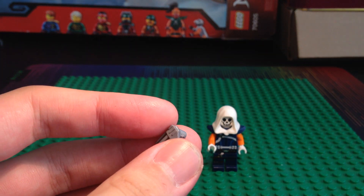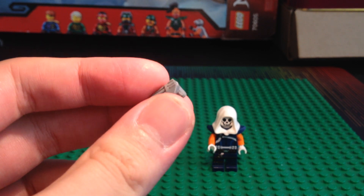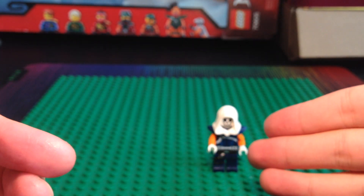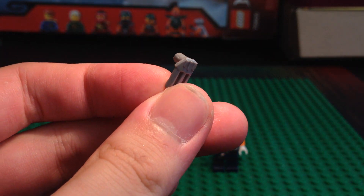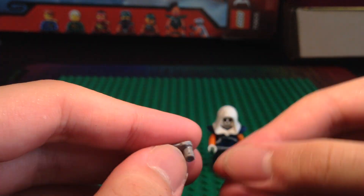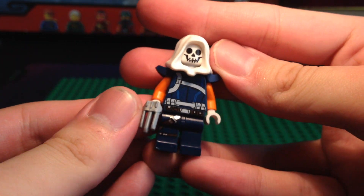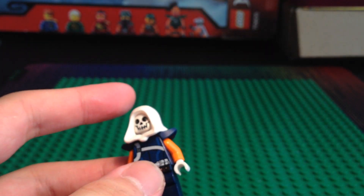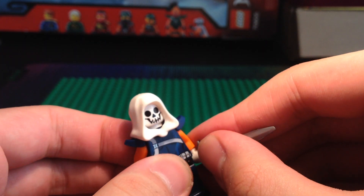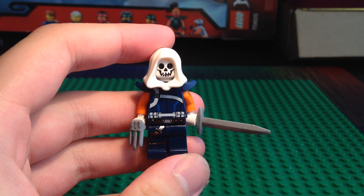For his weapons, Taskmaster uses a lot of different weapons — from shields to arrows to claws to blades. I have this custom claw piece I made a while back, not specifically for this Taskmaster custom, but for another custom. Basically, I cut off the back part of this claw piece — it doesn't look that great, but I felt it was better than using the full long version. Then we have this knight's blade — it's a pretty dope piece — and now Taskmaster is ready for battle.